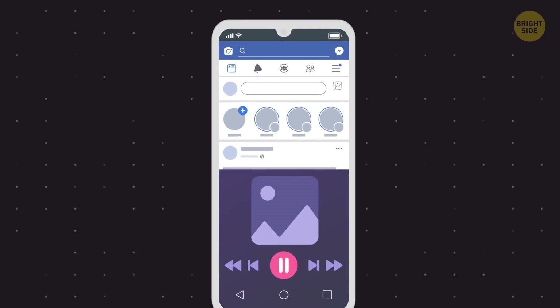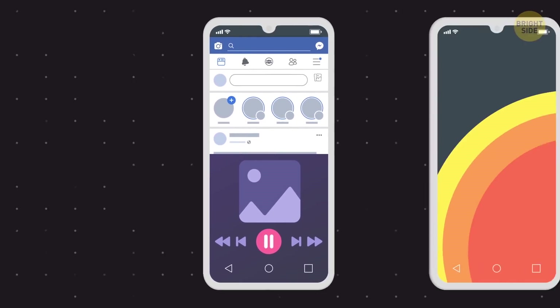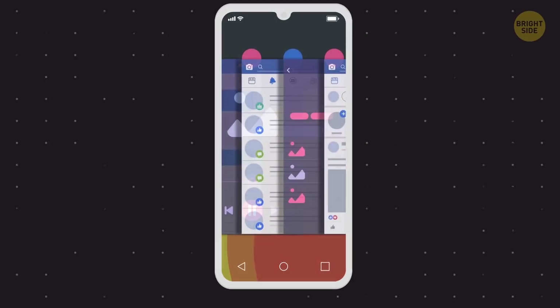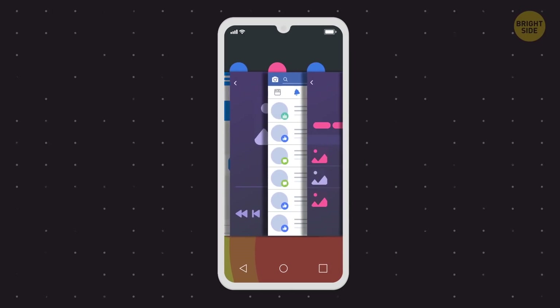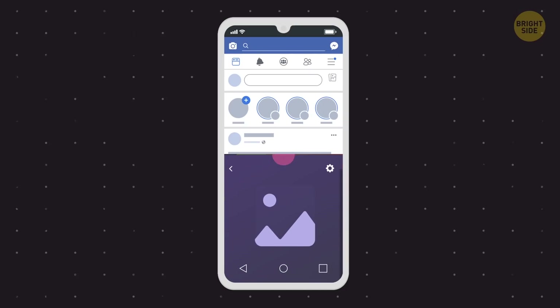You can have two apps running side-by-side or one above the other on your Android phone. To enable this mode, hit the Overview button. Pick the apps you want to open and drag the title bars to the left or the top of the display. Choose one more app to appear under or alongside the first one.